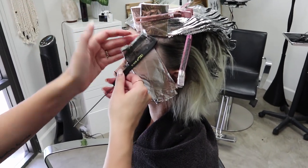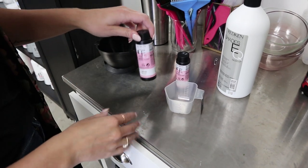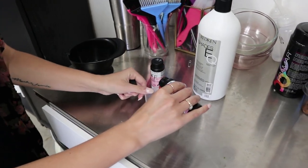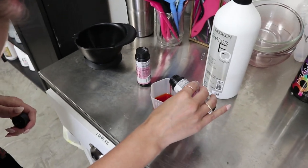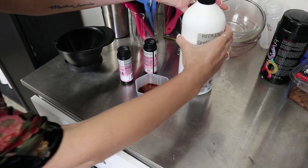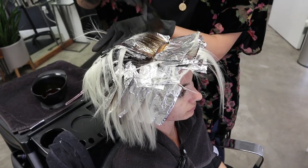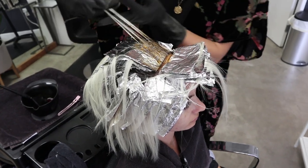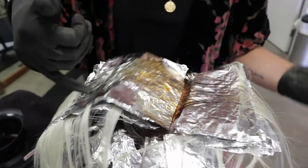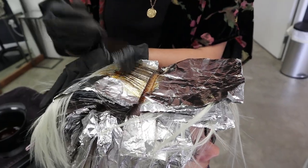In between her foils I'm gonna do a little bit of a root shadow. She has enough root, about this much, but I am gonna drag it down just a little bit in some areas. I'm gonna be doing half 6NB and half 6N. We need the warmth because she doesn't have very much warmth in her natural — that kind of white blonde. So we're adding a little bit of warmth. I'll mix up about 2 ounces — 1 ounce of color, 1 ounce of developer — and apply that in between the foils.